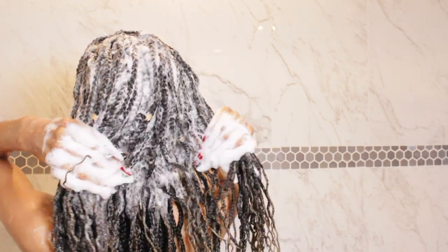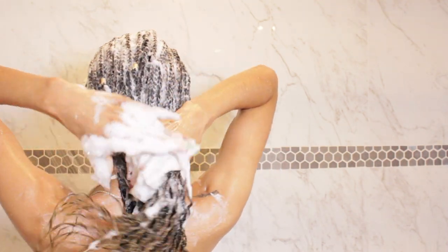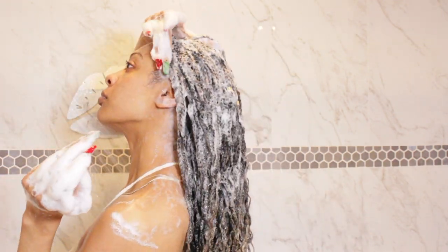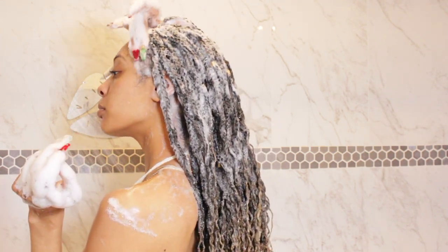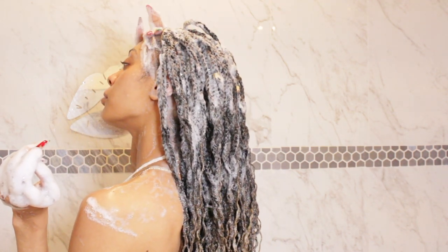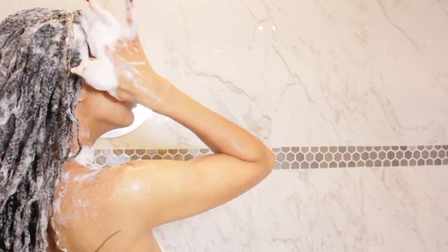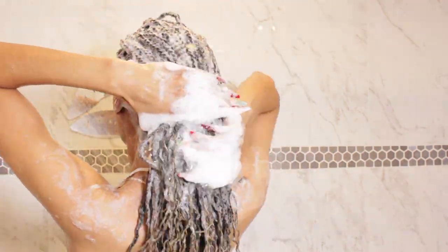As you can see this is very lathered up, and I'm being very gentle around my edges because we all love our edges — these are our most prized possessions. So I'm just making sure to massage them softly in a circular motion, because I do lay my edges down with edge control and I know a lot of edge control can get stuck at the top of the braid, and that's not good. So just paying special attention to that.